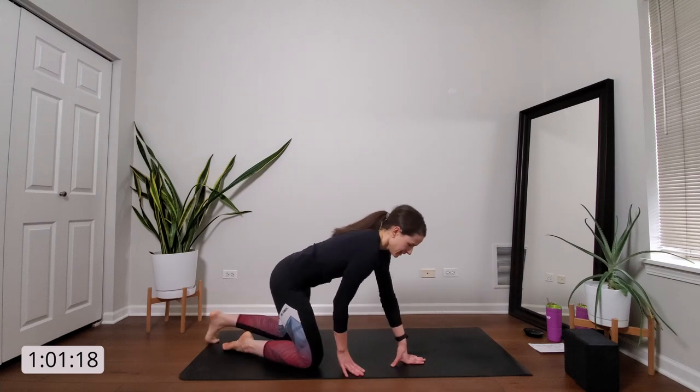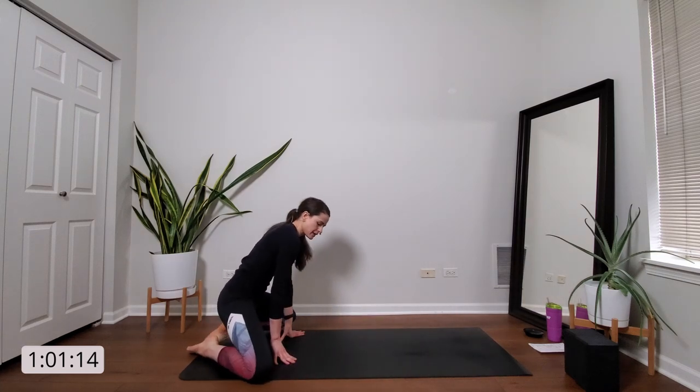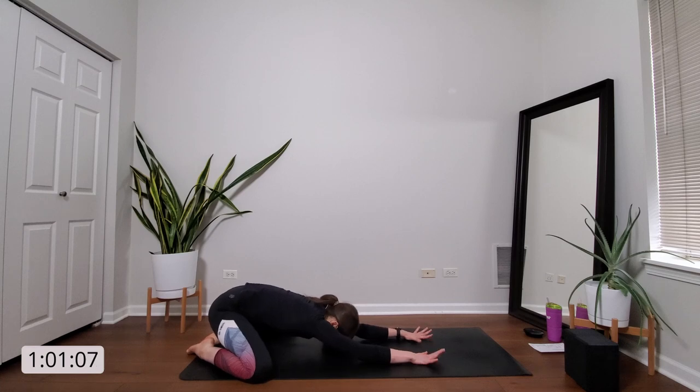The back of your mat in child's pose. So draw your knees wide, create space for your torso, big toes to touch, and then fold forward. Soften your forehead and your palms into the mat. And then just begin to quiet your mind and arrive in your space. Leave everything else behind you. You've got nothing else to do and nowhere else to be, except just here on your mat.